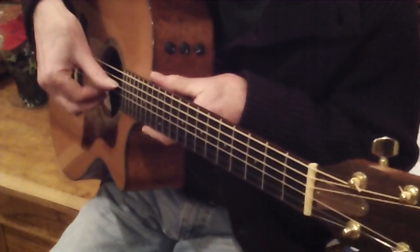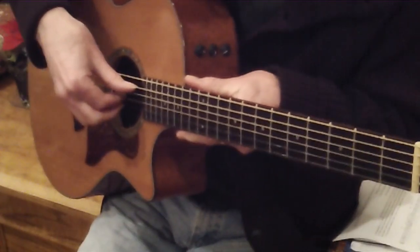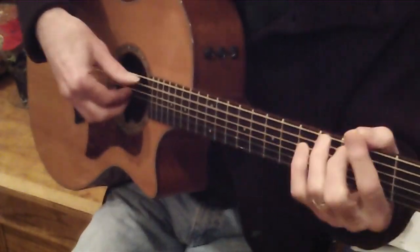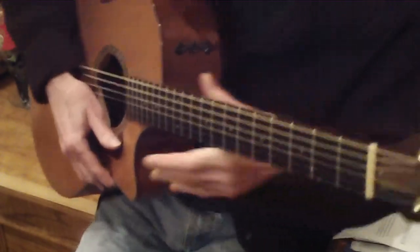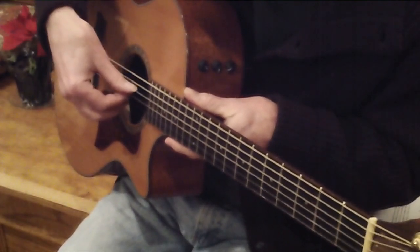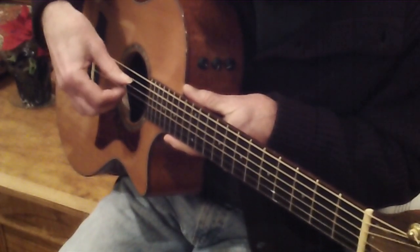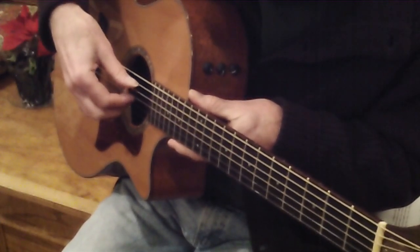Right hand: your thumb plays the fourth string on the D, fifth string on the A7, and sixth string on a G. For your fingers, make sure you get the top part of the hand up high like this, so your fingers are kind of elongated — a little bit out like this, not straight.